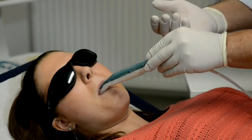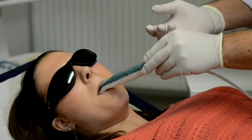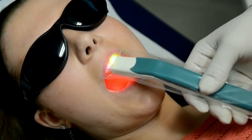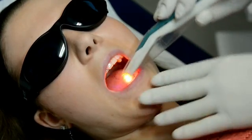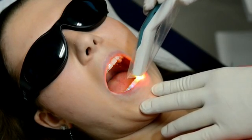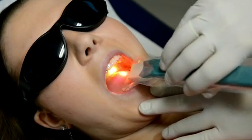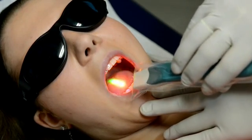We can use the sublingual treatment for systemic diseases like chronic fatigue syndrome, diabetes for improving metabolism, multiple sclerosis, microcirculation disease, and cardiovascular diseases. All systemic problems with mostly a lack of energy can be treated highly successfully with this intraoral treatment.